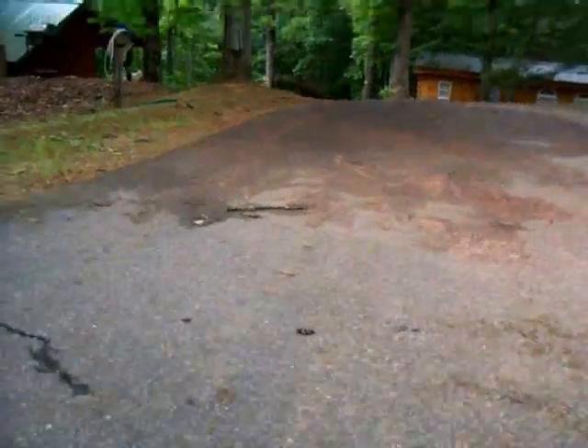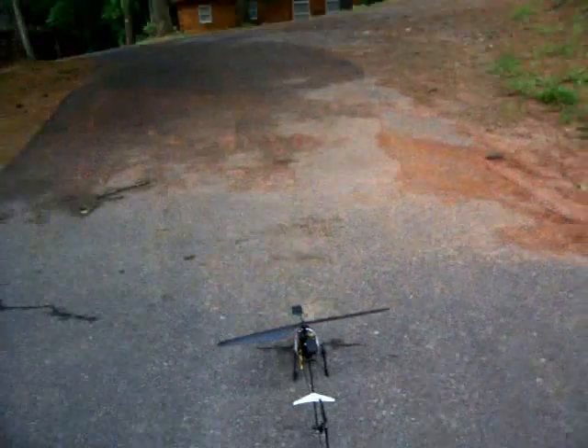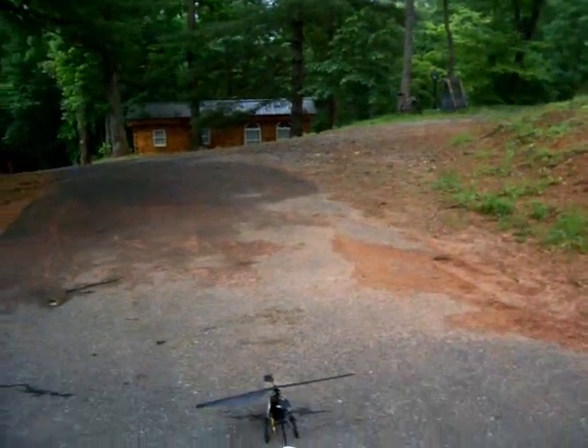RC mounted — or radio controlled mounted — camera. Oh my gosh, it worked!